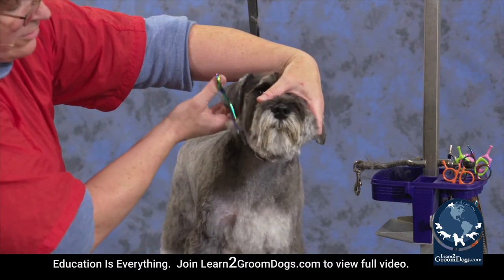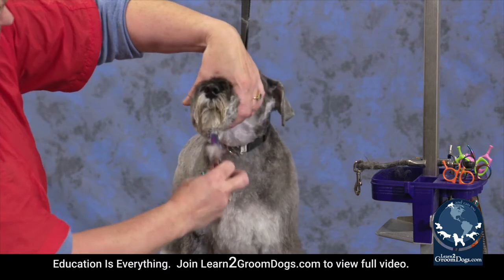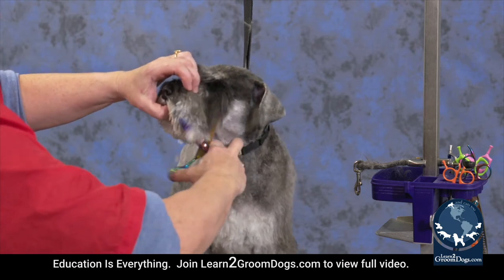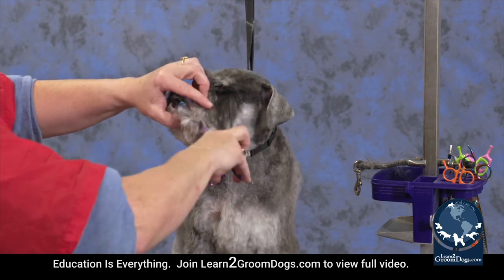You can just keep combing it until you get the length that you think your client is looking for and that looks cute on them. And blend everything together, bringing it forwards.